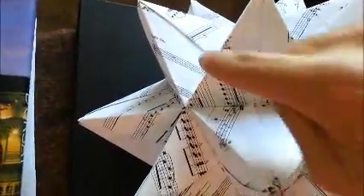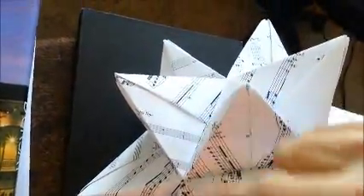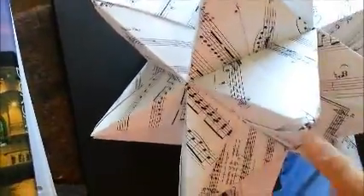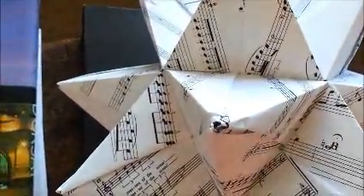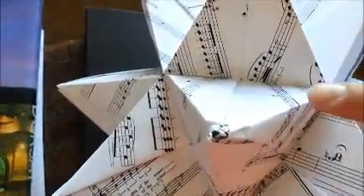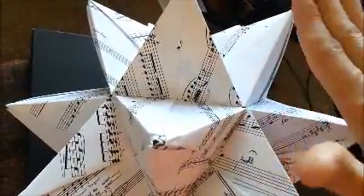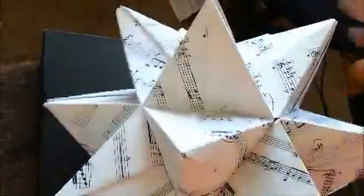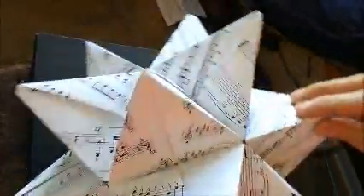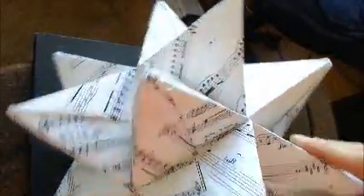If you take a close look at the finished ball, you can count one, two, three, four, five sides in the valleys, and the pyramids have three sides. As you assemble it, keep counting carefully — sometimes you end up with six points in the valley and have to deconstruct. Hopefully you can use this method to make yourself some modular origami stars. Good luck!